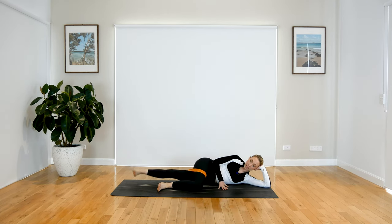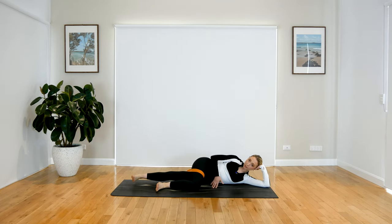Lift and lower. When you're ready, hold it up — pulse and pulse. Little circles. Keep your core on. And reverse. For three, two, and one. Nice work.